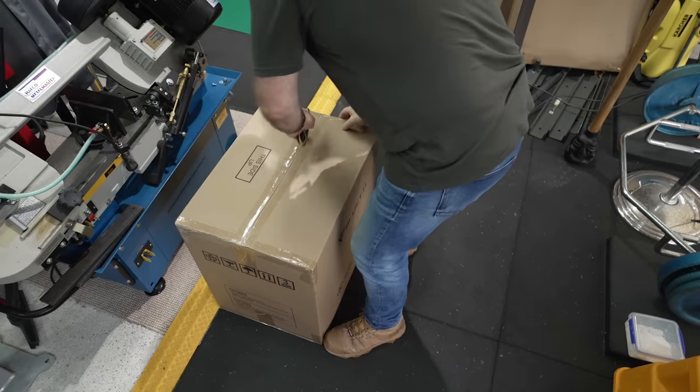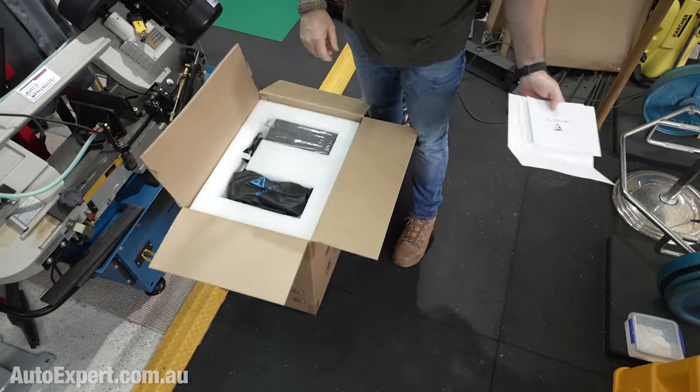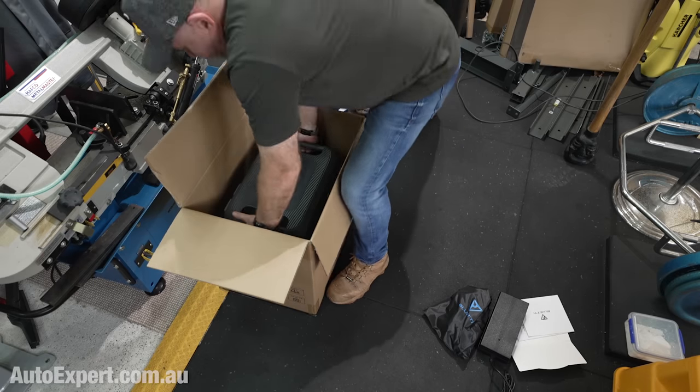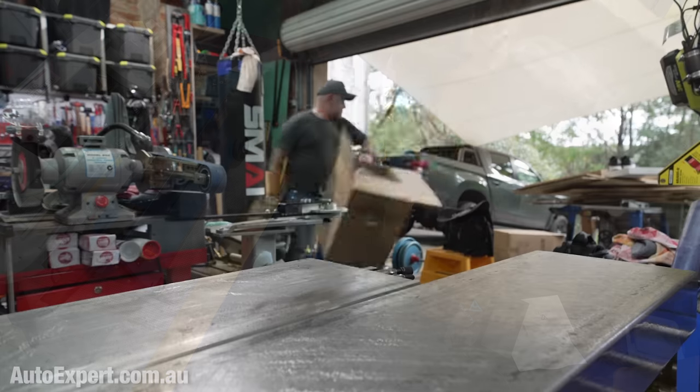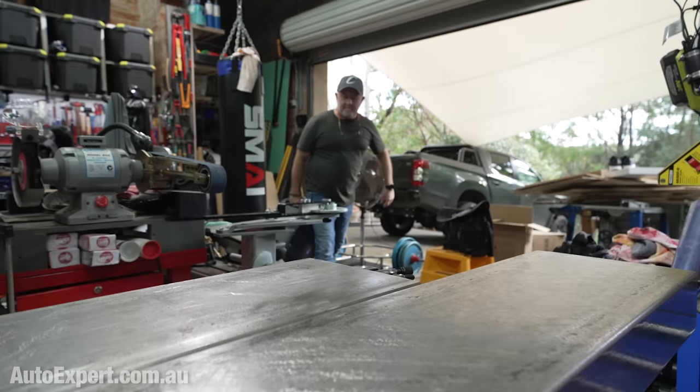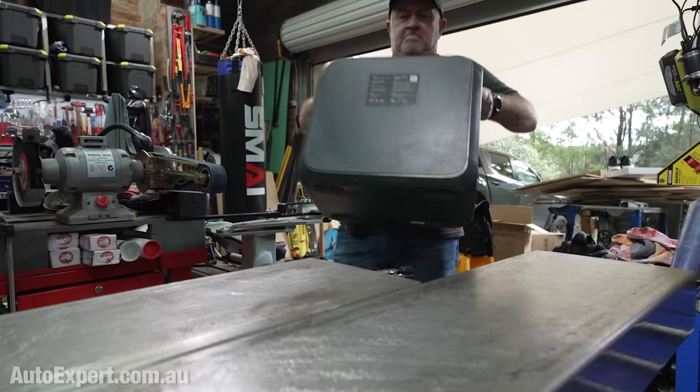This is the new AC200 Max, Bluetti's flagship portable power station. I've had this unit on test for just over a week now. It's an evolution of the AC200P, which I've used extensively and which I'll link to in the description.